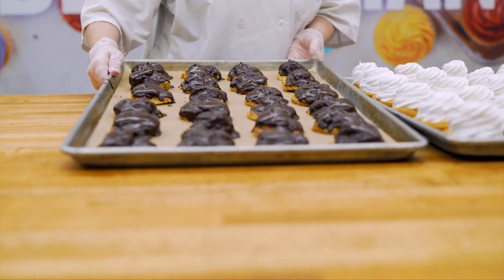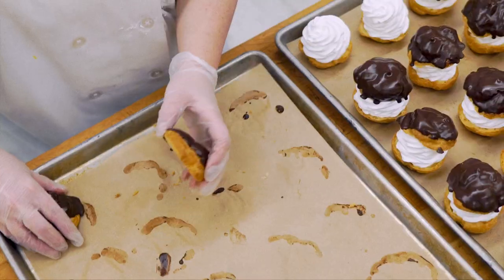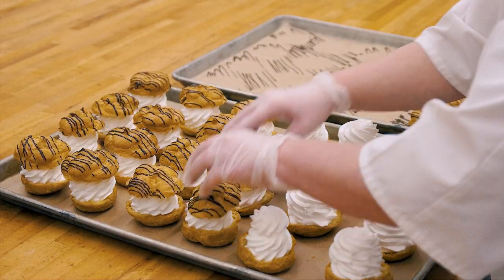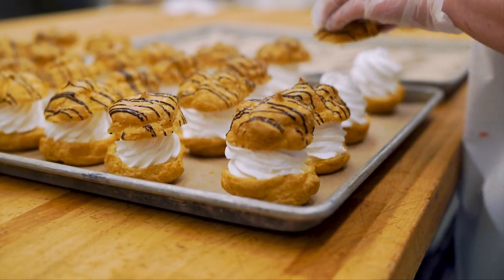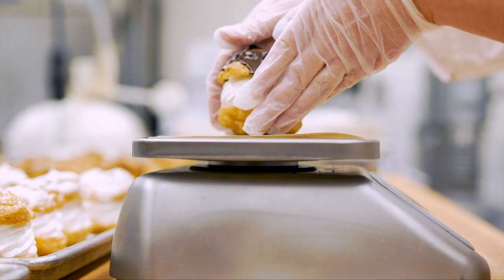Once the drizzled truffle is dry, place the lids on top of their bases. Make sure to use the scale periodically to check that the product is the correct weight.